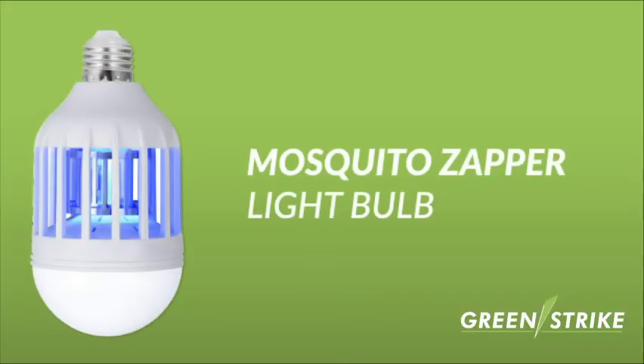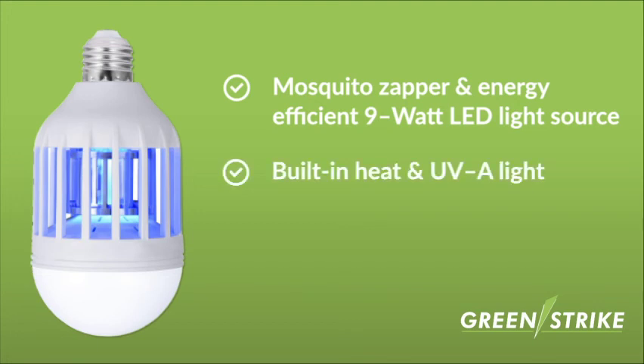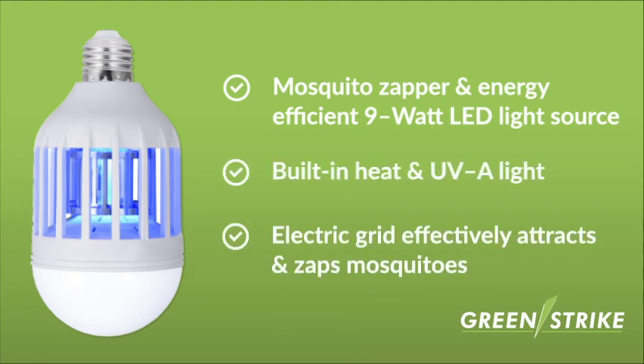The GreenStrike Mosquito Zapper Lightbulb doubles as a mosquito zapper and energy efficient 9 watt LED light source. This innovative lightbulb uses a built-in heat source, UVA light, and an electric grid to effectively attract and zap mosquitoes.